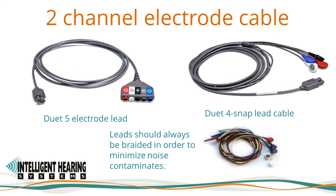We offer two types of two-channel electrode cables. The Duet 5 electrode lead, to which snap leads, reusable gold or silver cup electrodes, or leaded electrodes can be connected, has five inputs: two negative inputs, two positive inputs, and a ground input in black. The negative or inverting input for the right channel is red, and the positive or non-inverting is white. The negative input for the left channel is blue, and its positive non-inverting input is gray. The two positive inputs can be joined using a Y adapter or jumper cable. Always keep your electrode leads braided to minimize noise.